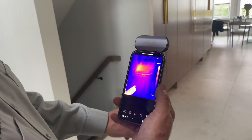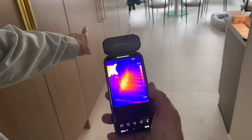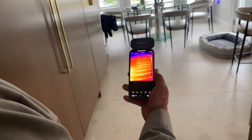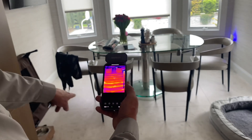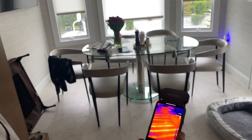We can see we have a hot spot under the double freezer and fridge, but if you notice the red lines in the floor, that's our hydronic in-floor radiant heating system. You can see those perfectly lined lines right there — those are all hot water lines going through each line. You can see the hydronic tubing layout very clearly with the thermal camera.